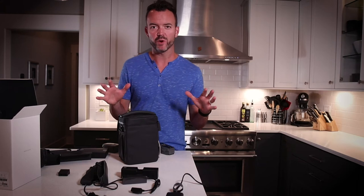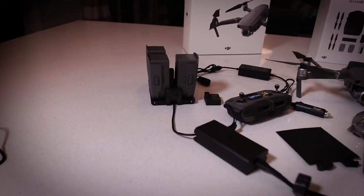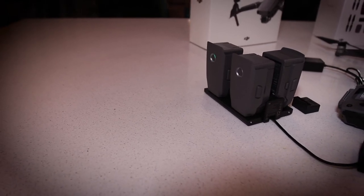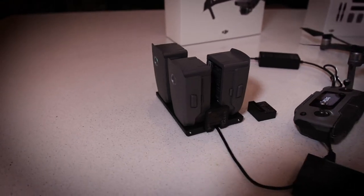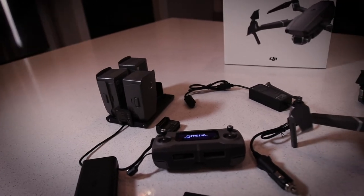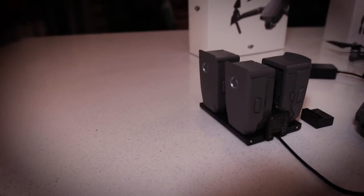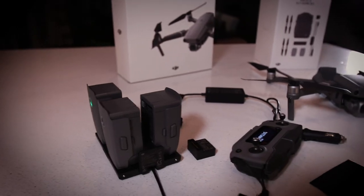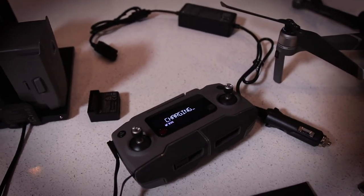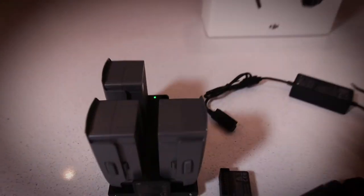This is a big deal — this little battery charging hub that comes with the Fly More Combo actually allows you to charge up to four batteries at once. Each one of these gives you about 30 minutes of flight time. With the three that come between the Mavic 2 Pro and the Fly More Combo, you're now looking at an hour and a half of flight time, which is plenty for most things. In addition to charging the remote controller and the battery at the same time, you can actually charge up to four Mavic 2 Pro batteries.